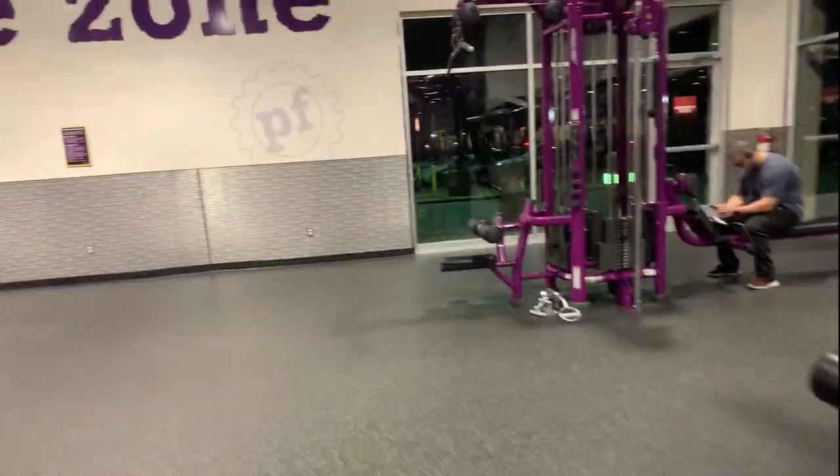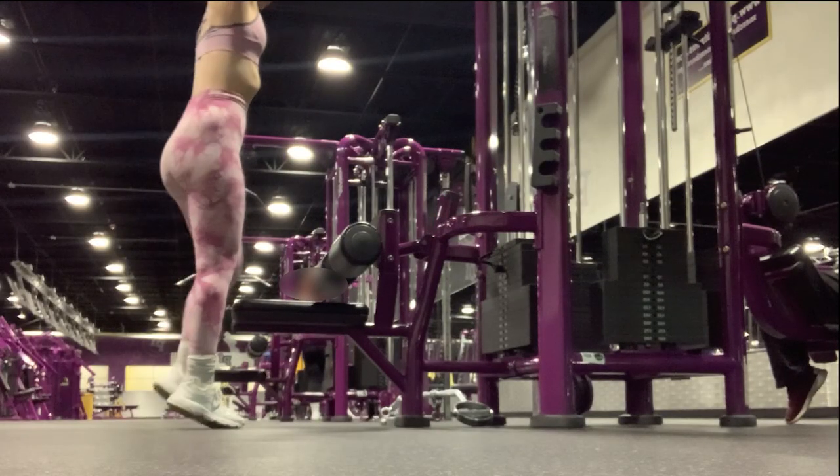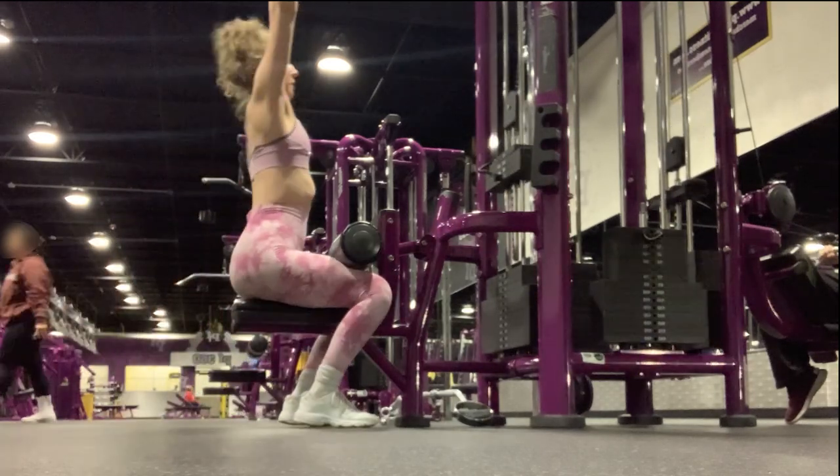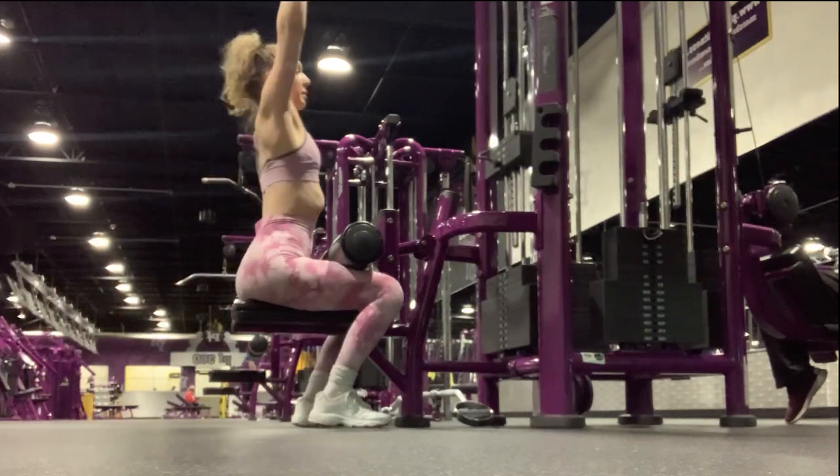For upper body, I like to use this cable machine and do cable pulldowns. They grow your upper back and give you that nice hourglass look.